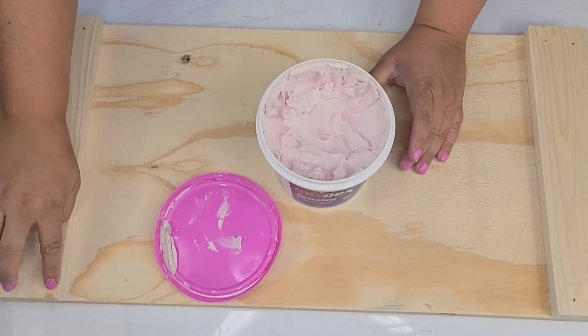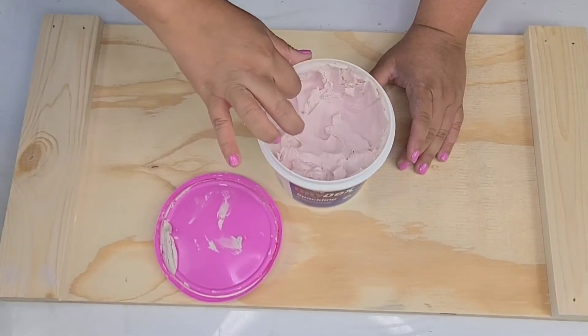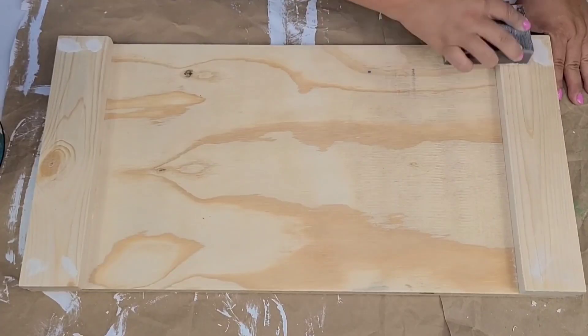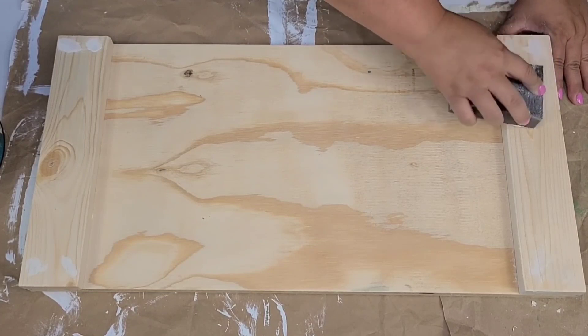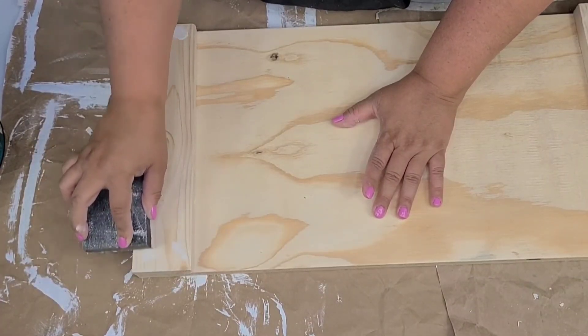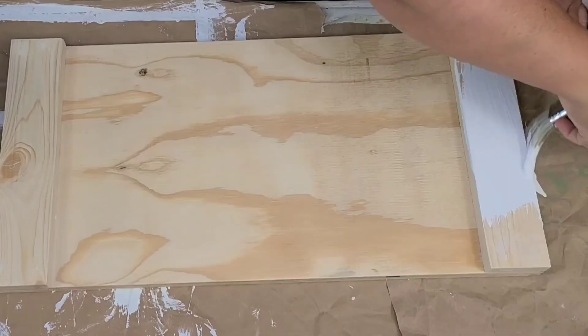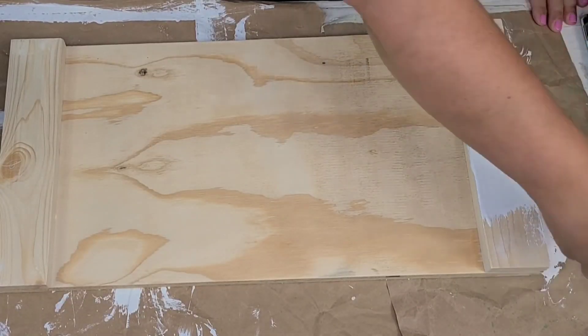Then I took some wood filler and filled in the little holes that the brad nails left, so it has a nice smooth finish on top. I let it dry and sanded it smooth. Then I gave it two coats of Rust-Oleum chalked paint in linen white, doing both the top and the bottom.